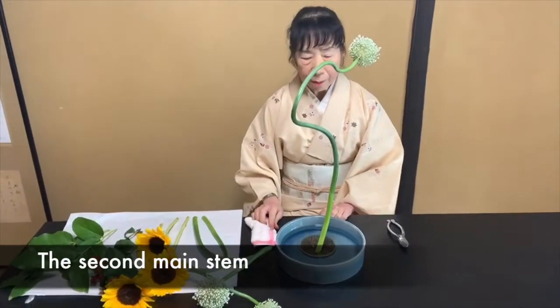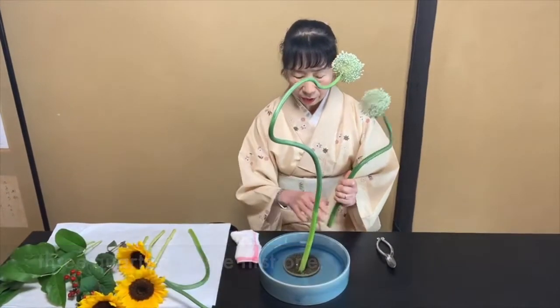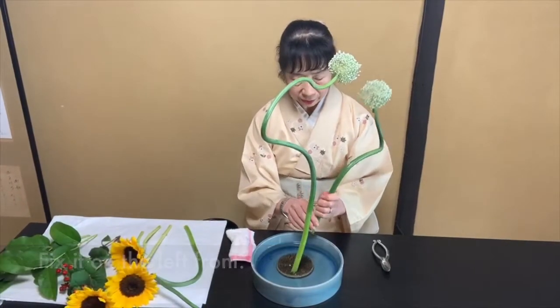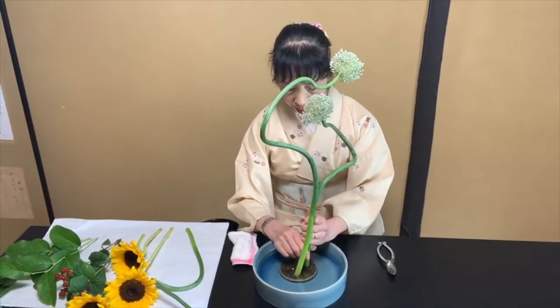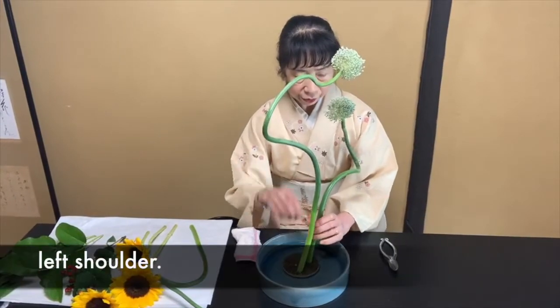The second main stem — the length is about three quarters of the first one. Fix it on the left front. Lean it toward your left shoulder.